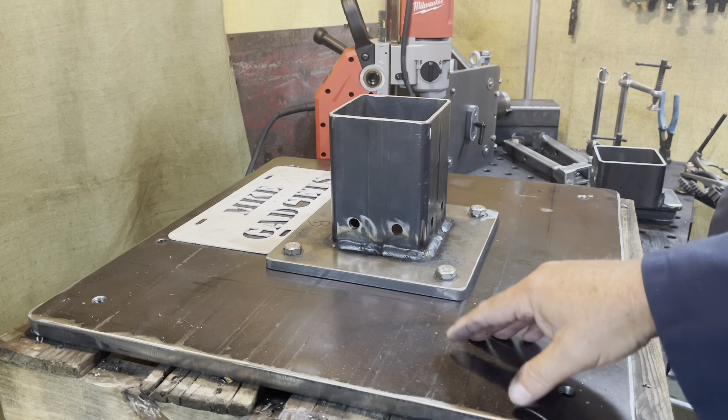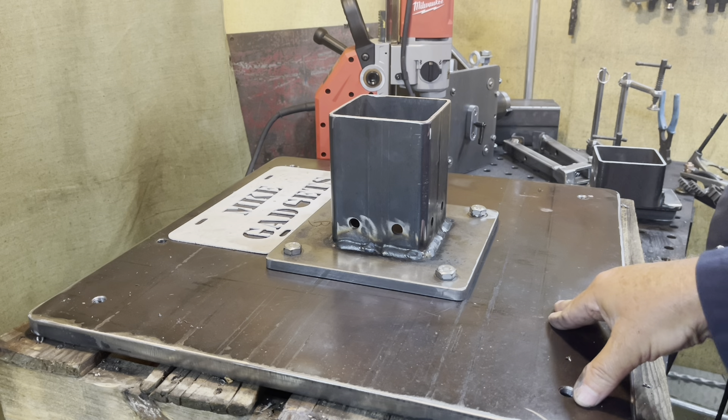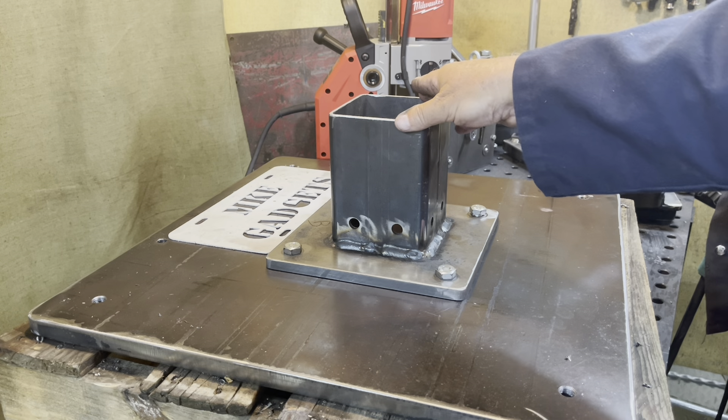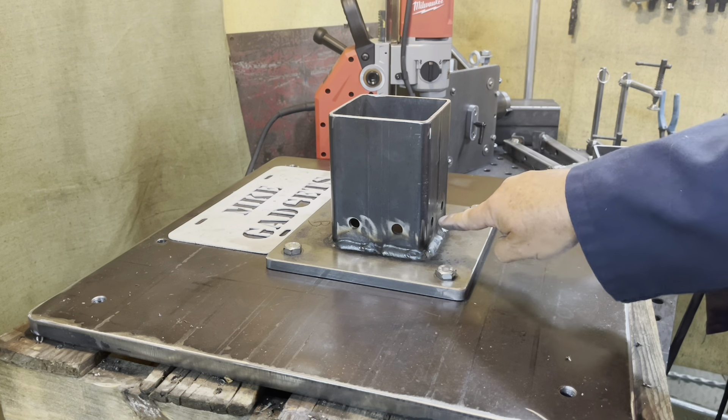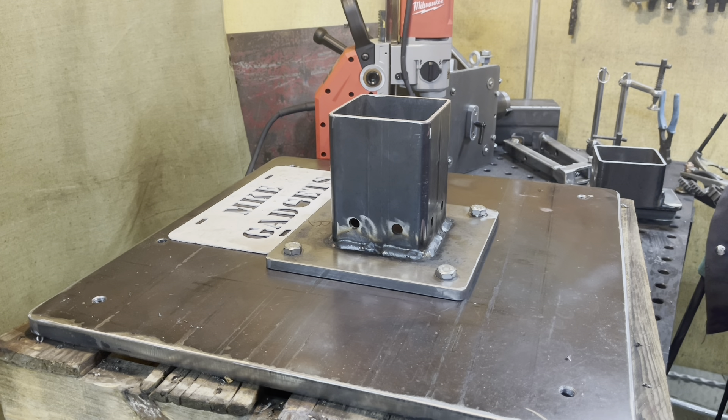With the base and the sub base bolted together for the first time, it's a very big milestone in this project. Next is the column that goes in there — that's seven feet tall, and I've got to drill a series of 12 holes in it. Let me set up for that and we'll make some chips in a bit.